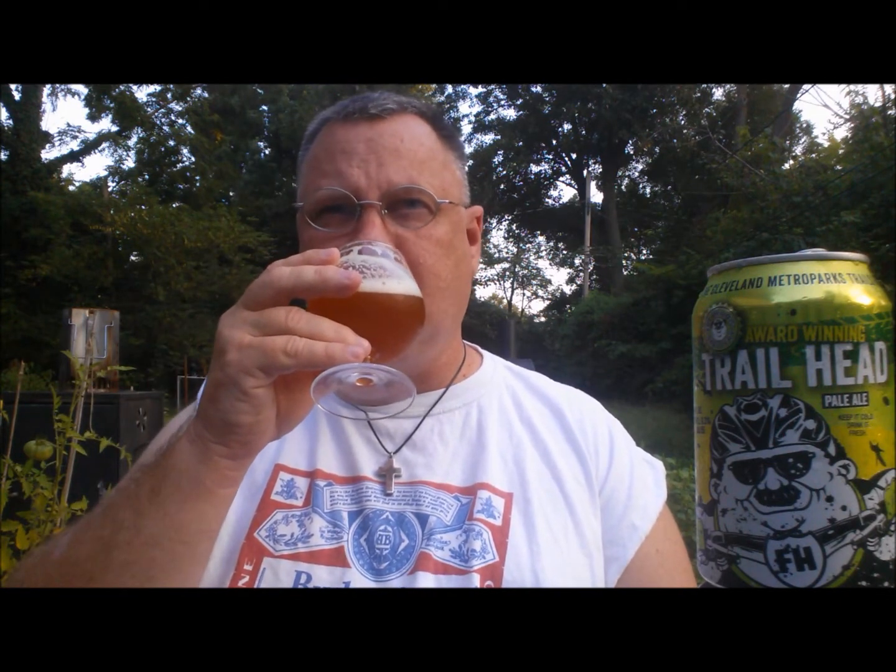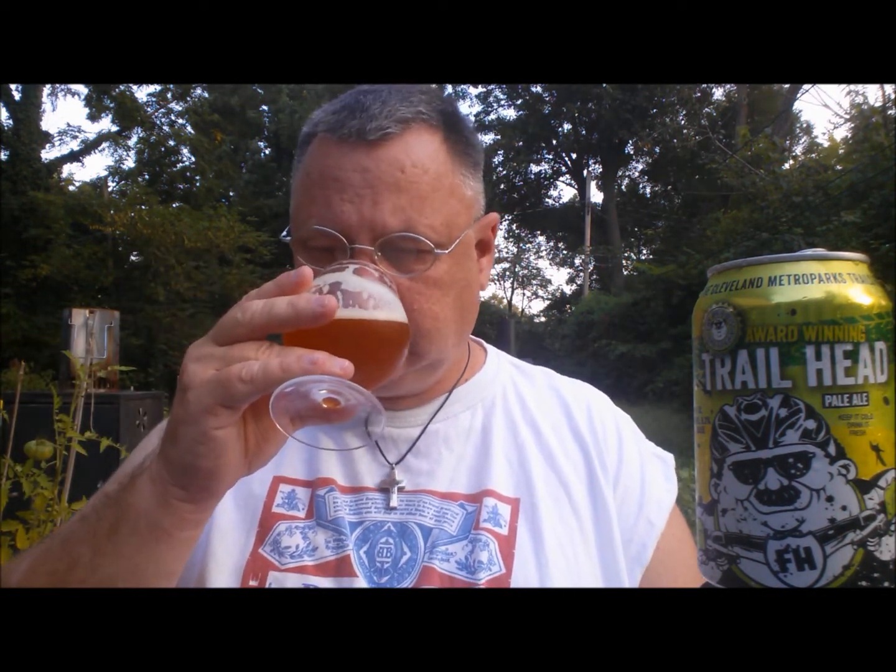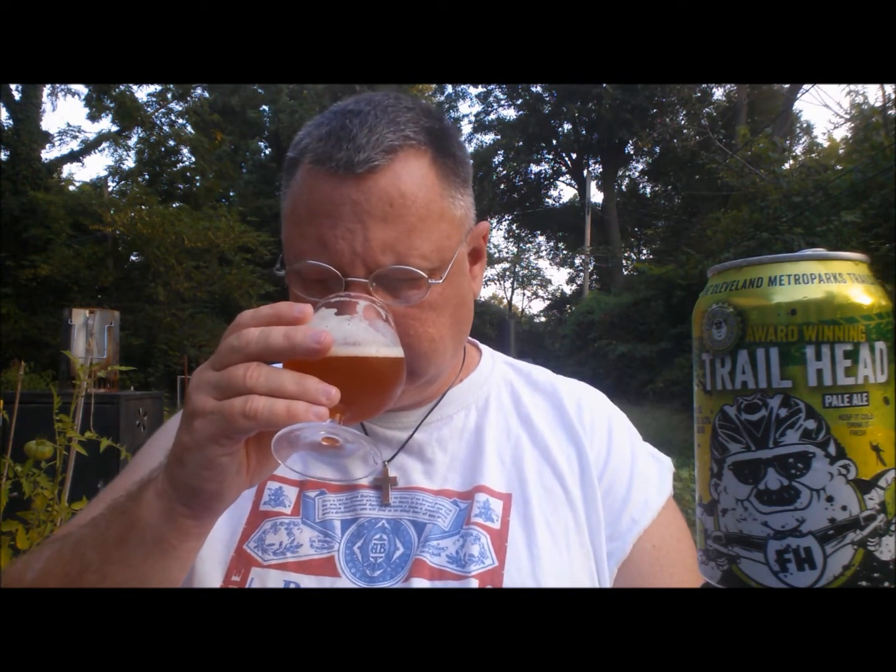Wow, it's a very nice, very interesting pale ale. Typically you get some big malts up front and hops on the back end. But this one I'm feeling a little different. I'm actually feeling some of that hoppage right away, then the malt, and then the hops again. Very interesting indeed. It's a bit of a beast — I like it.